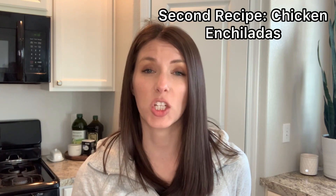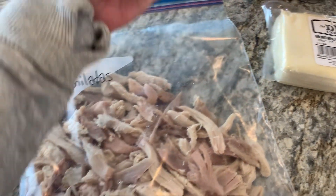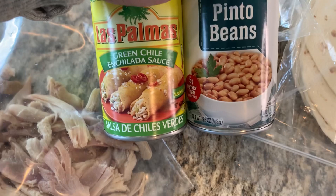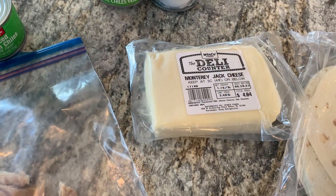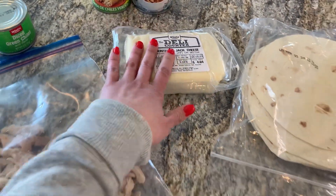With the other half of the rotisserie chicken, I'm doing chicken enchiladas. I have some green chilies to go in them and I'm doing a green sauce — green sauce and chicken just go better together in my opinion. I'll get the chicken in a bowl, add the green chilies, mix that together, and put it in our tortillas. For the sauce, I'll use green enchilada sauce, drain the pinto beans, and add the beans into it so we can pour that over top, then top with cheese.